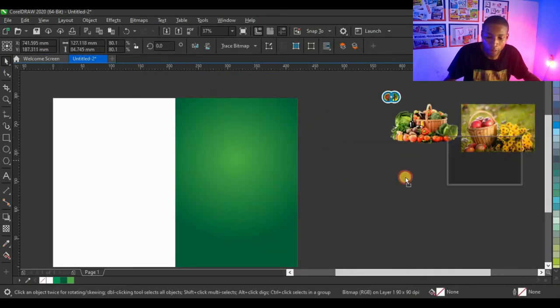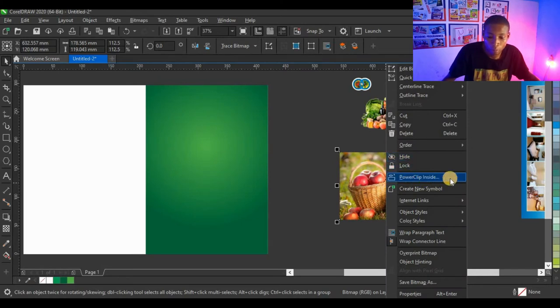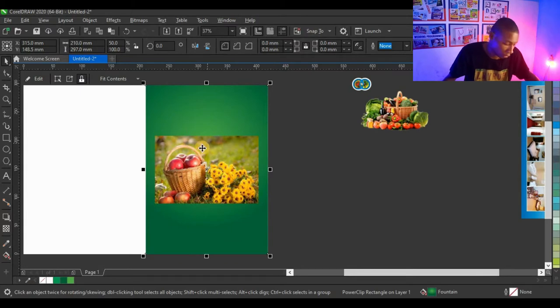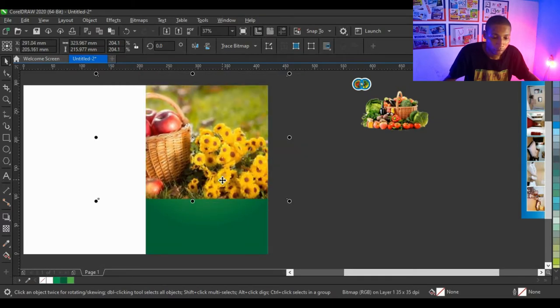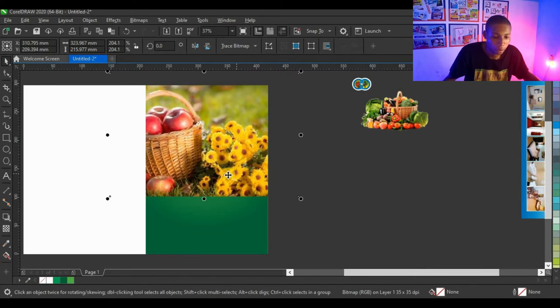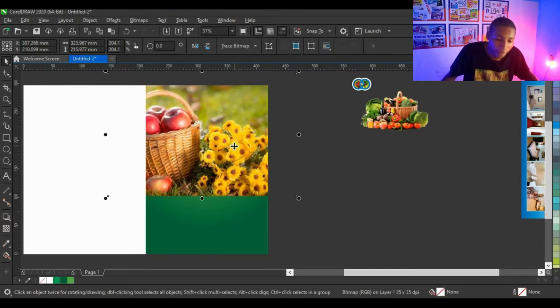I'm going to pick this fruit here, and I'll link up these two fruits in the description so you can download them for your own design — but I will not link the advert or the logo, only the two fruits. I'm going to power clip this into the shape: right-click on the fruit, click 'Power Clip Inside,' and click on the shape, then take it up and enlarge it.